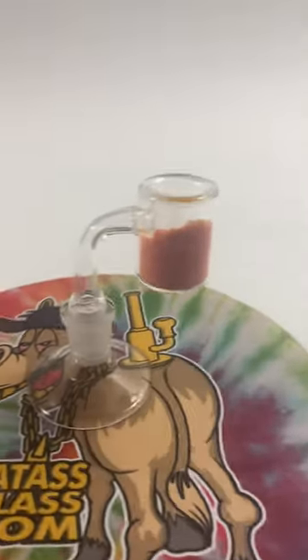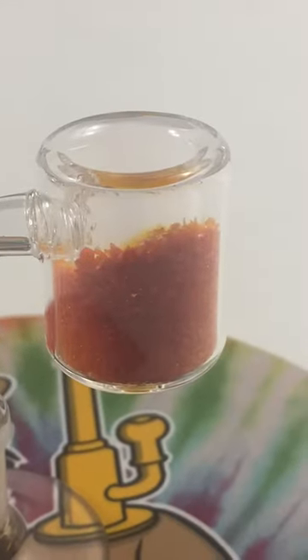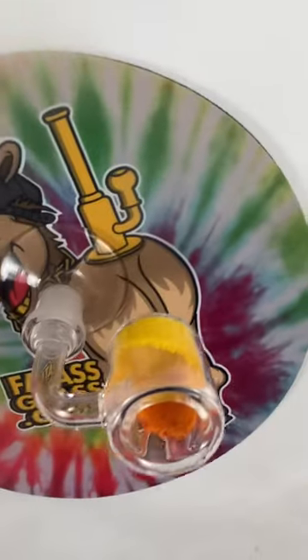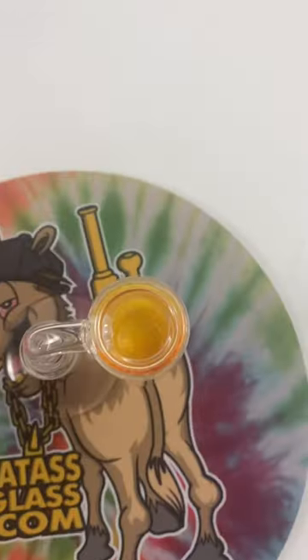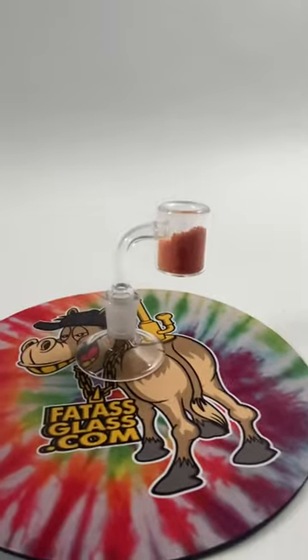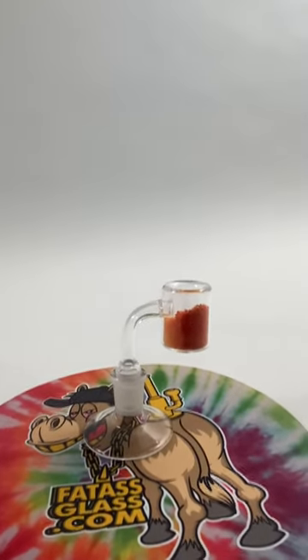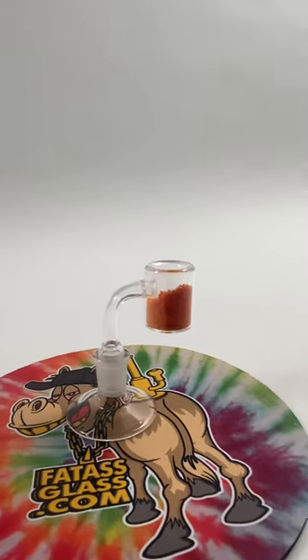Perfect example here: as you can see, we're heating this side and it's red, while the other side and the middle are still yellow. If you're regularly torching your banger like that, one side is going to be hotter than the other, and that's hard to see with the naked eye.